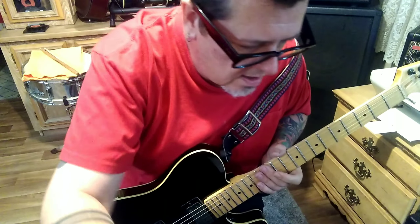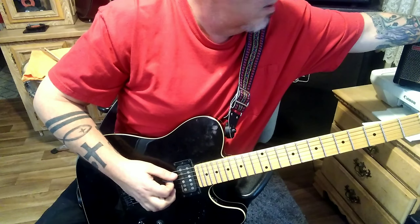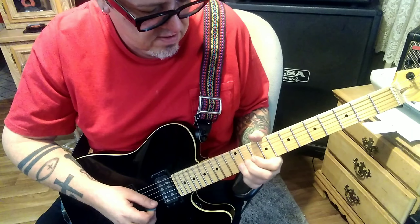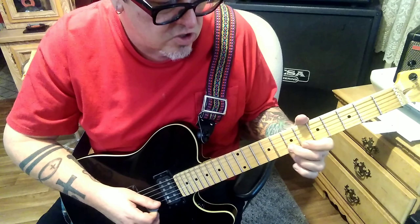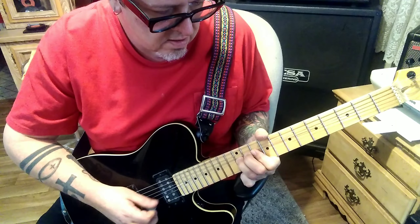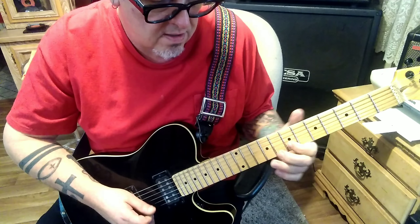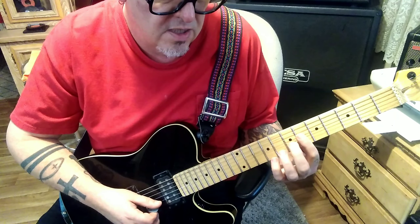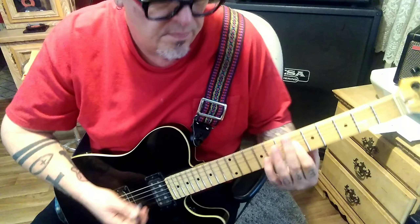The solo at 4:20 — it's going to be distorted. 12 B bend vibrato, 12-11 slide 7. Then pick 6 G. 9 B bend vibrato. 9-7 B. 6 hammer 7 on the B, then 6 B-G-D, and then 6 B-G-D. Cool little run.